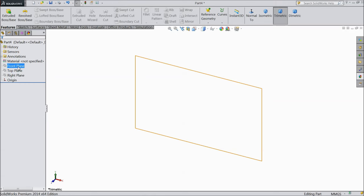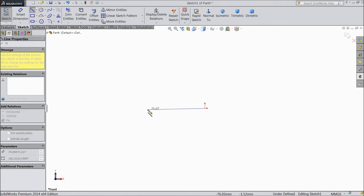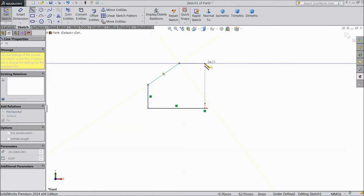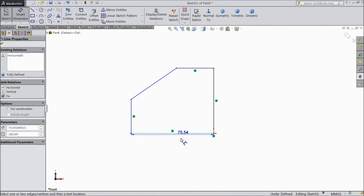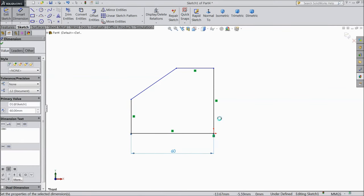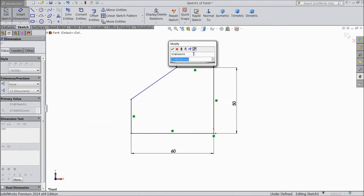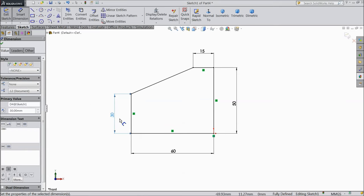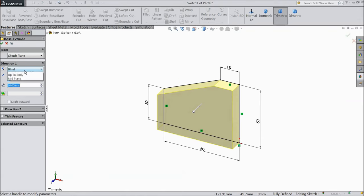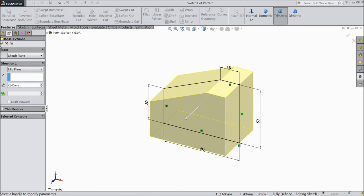Now we will make part number 6. Select front plane, sketch, select line and start from origin point. Now exit from the line. Now assign dimension: 60 mm, the vertical distance 50 mm, 15 mm, and this vertical distance 30 mm. Now select extruded boss, choose mid-plane, and select 42 mm. OK.